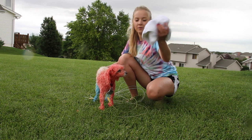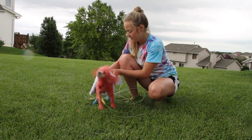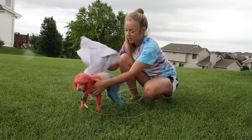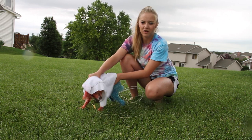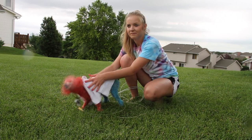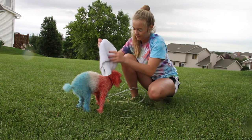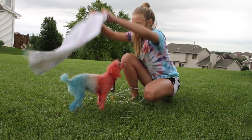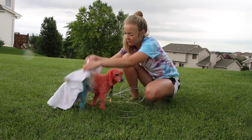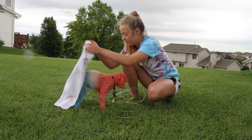After you're done rinsing her off, you want to take a couple towels and dry her off as best as you can. You can also use a hair dryer to dry her off. And if on the towel you have Kool-Aid stains, then that means she's not all rinsed off and you want to rinse her off a little bit more.